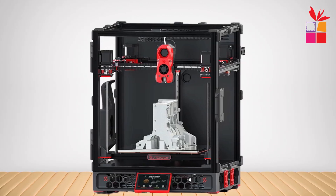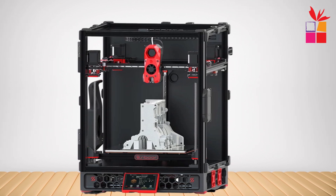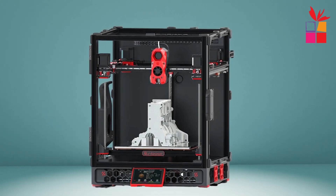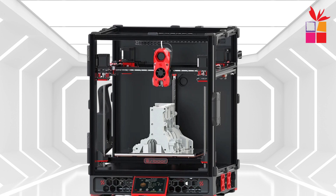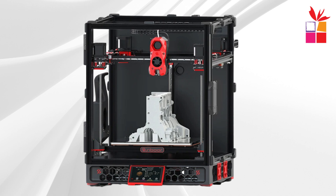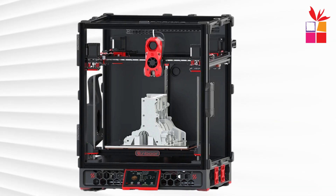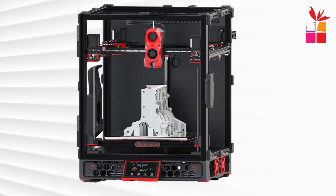The 350x350x250 mm print size provides ample space for creating larger models. Its dual-nozzle design allows for complex, multi-material prints. The printer comes equipped with auto-leveling, cloud printing capabilities, and an intuitive user interface, making setup and operation easy. Plus, the platform heating and air filtration system improve print quality, ensuring a smooth and odor-free experience. This printer is perfect for DIY enthusiasts and professionals looking for a reliable, high-speed machine.